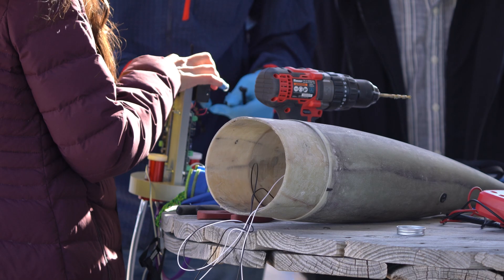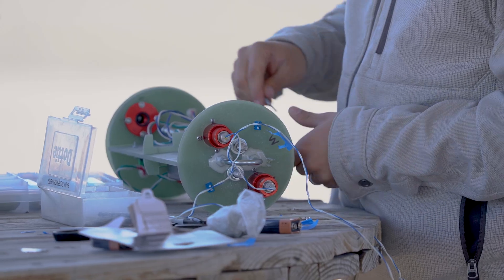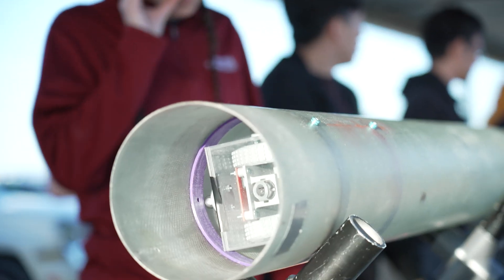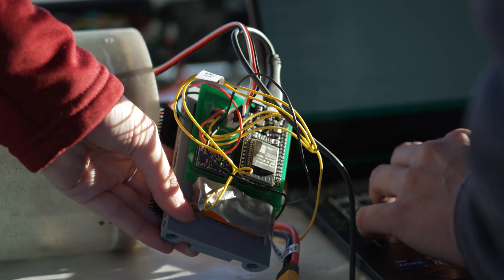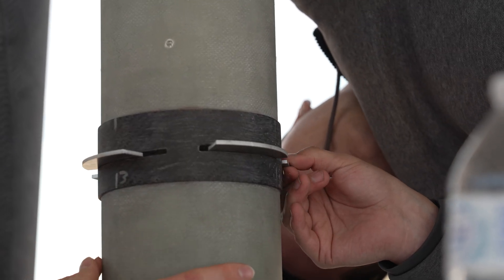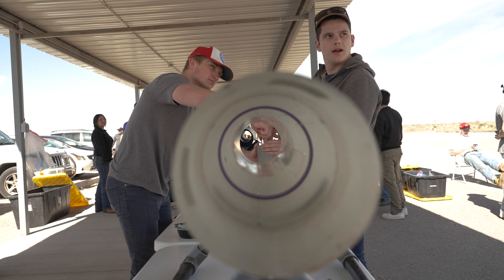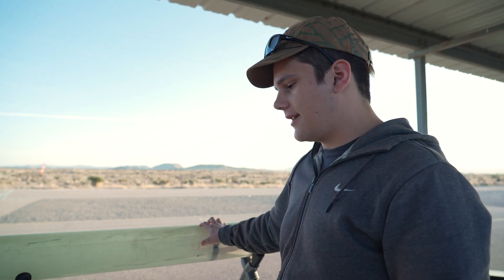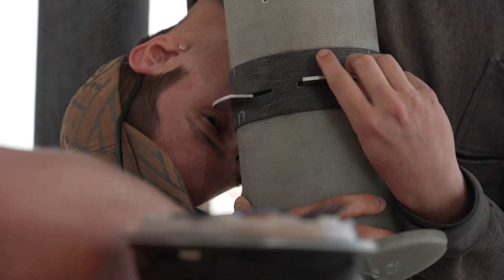We compete in the 10k COTS category, which basically means that we want to hit a desired altitude of 10,000 feet. This is our air brake system — we target an apogee above the actual target. So this rocket is supposed to go to about 11,000 feet, and instead of targeting 10,000 directly, we use the air brakes to change that apogee mid-air down to 10,000 feet.